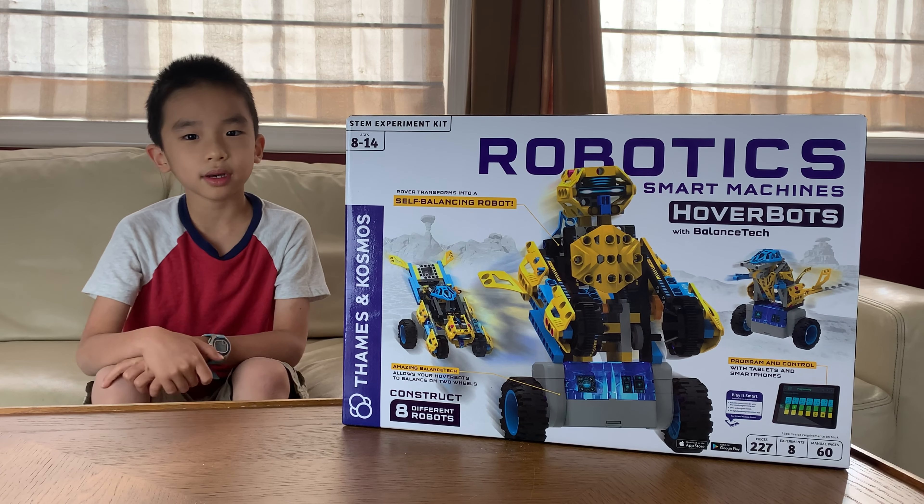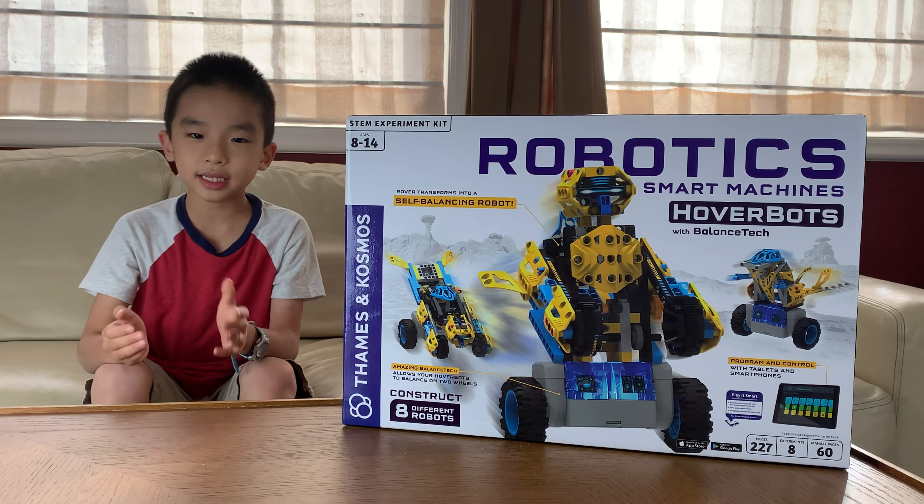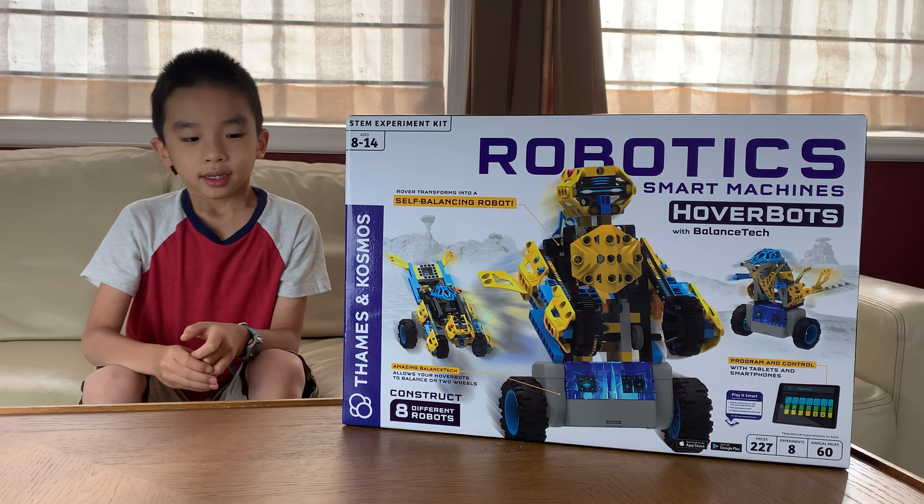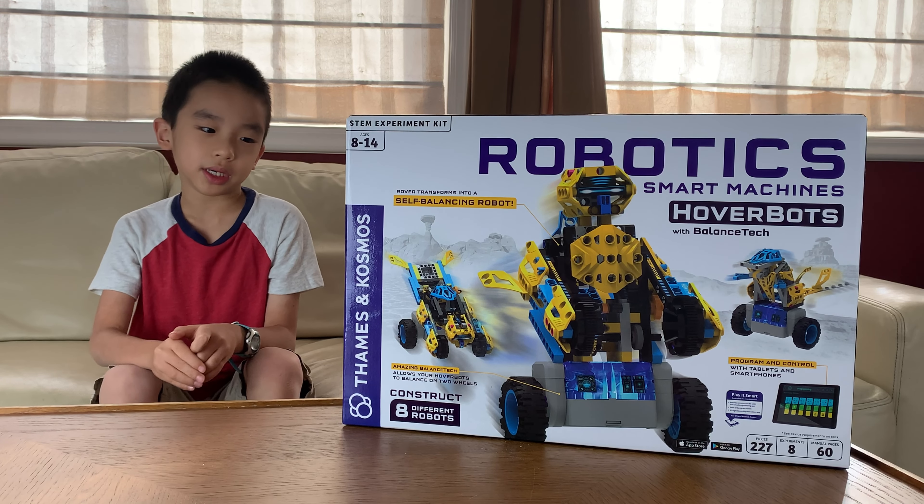Hello vloggineers! Today we're going to unbox and assemble Robotics Smart Machines Hoverbots. This is from Things and Cosmos.